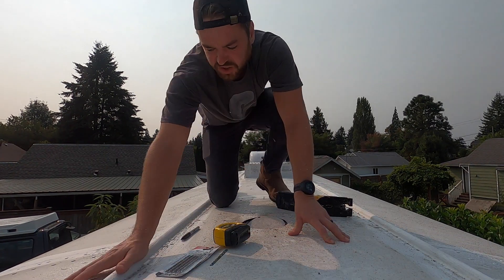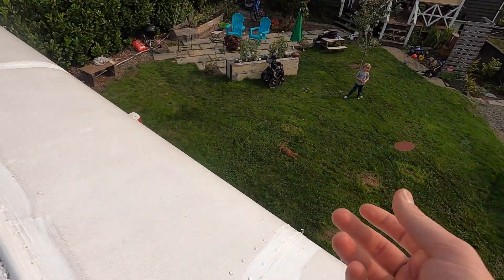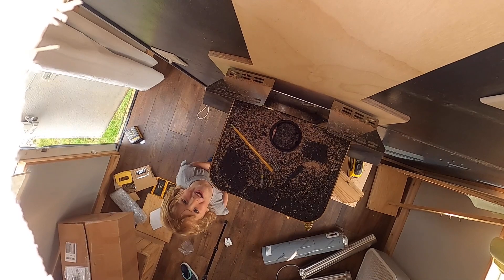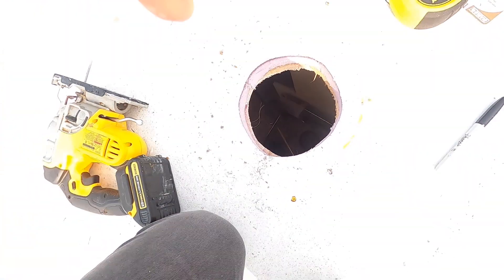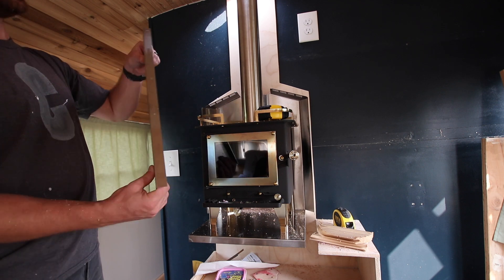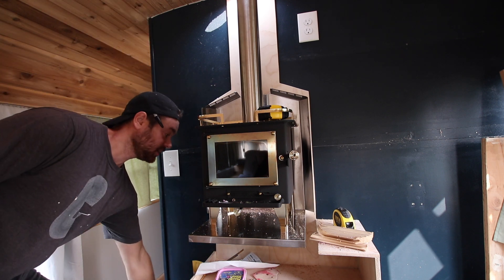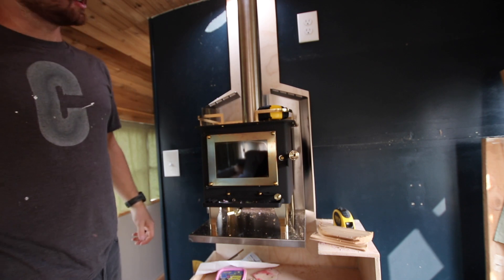There's a hole in our roof! Coming back down. I didn't put these things up yesterday because I wanted room to bang around with the jigsaw, which turned out to be a great idea. My hole looks like it's going to be close, but I think it'll be all right.